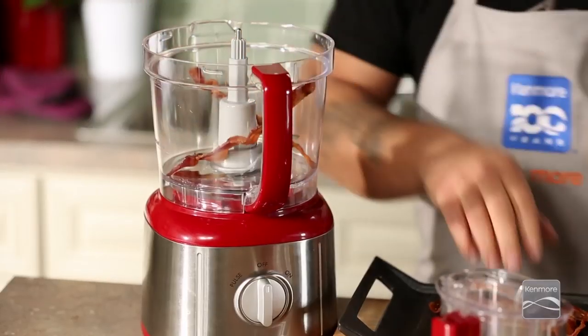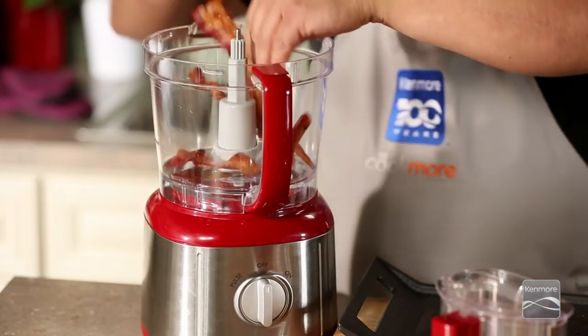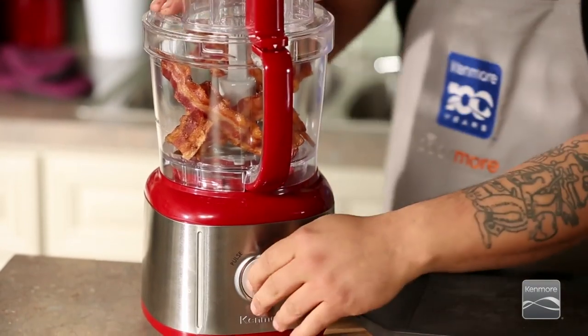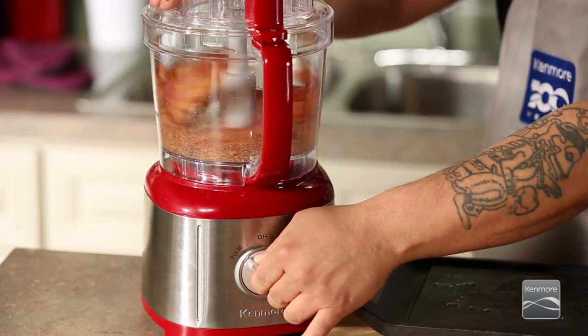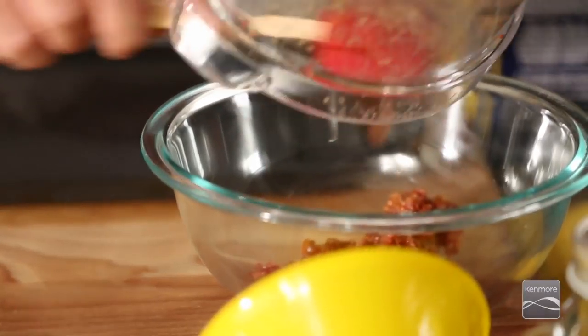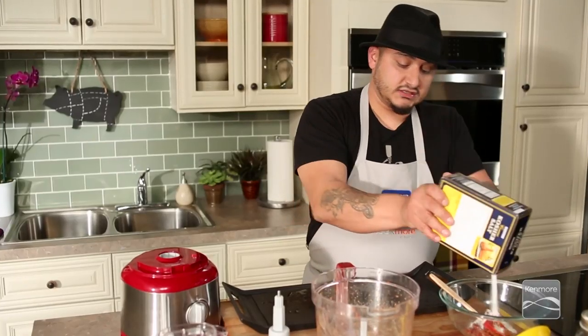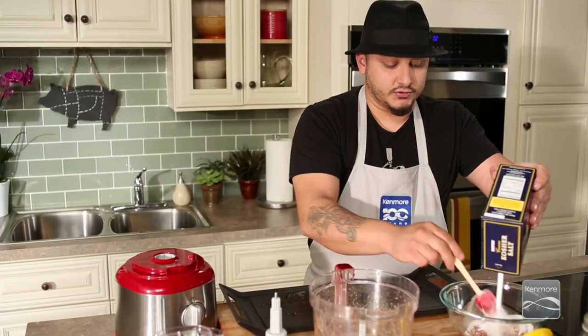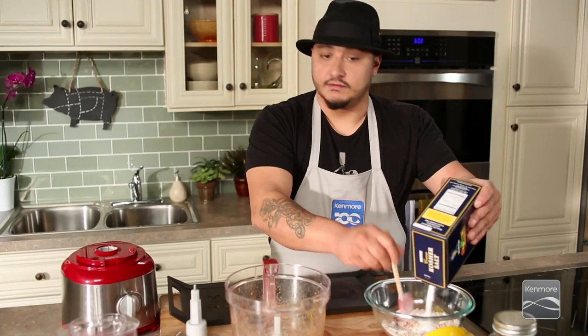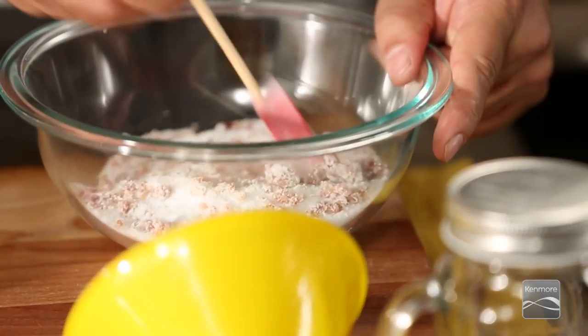So what we're gonna do here is take our cooked bacon and add it to our food processor. Add our minced bacon. And we're just gonna add about a pound of salt. We want to dry out all that fat, that glorious fat. Make sure you mix it quite well.